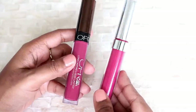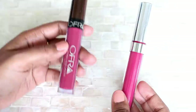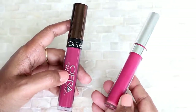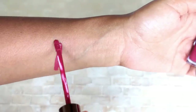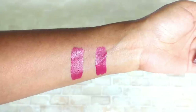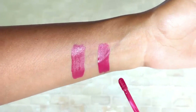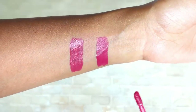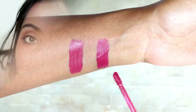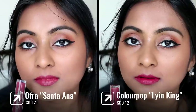Next I have two lipsticks in the affordable category. This is the Colourpop Ultra Satin Lip, which is slightly more affordable than the Ofra liquid lipstick. The Ofra shade I'm duping is called Santa Anna, and it's very very similar to the Colourpop Ultra Satin Lip in the shade Lion King. Both are very similar in tone — the Colourpop one may be just a tiny bit brighter. Both look very similar on the lips and both have a matte look but are not transfer-proof. The Ofra one is a little more long lasting, but if you don't have access to Ofra lipsticks, get the Colourpop Lion King and save a few dollars.